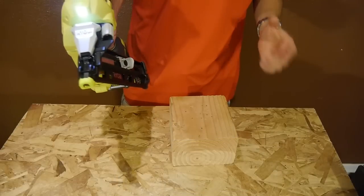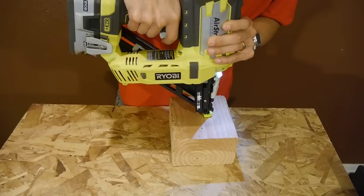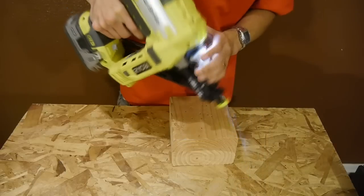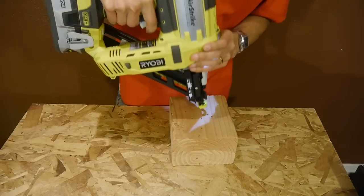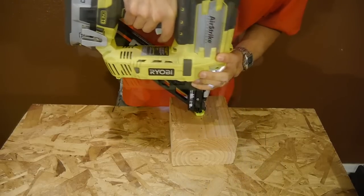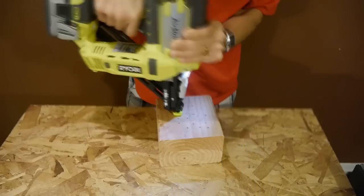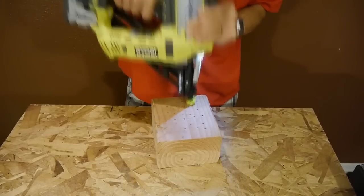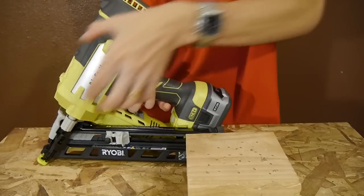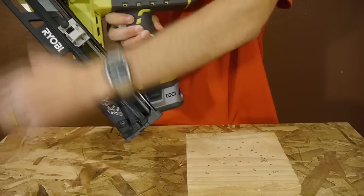Unlike pneumatic nailers that can shoot nails instantly, there is a slight delay with this nailer as it has to compress air for about a split second with each shot. You also have to hold the trigger the entire time the gun is compressing air, otherwise you can stall the nail gun. While there is a delay, I wouldn't call this nailer slow at all — you can still move along at a pretty good pace. The angled magazine design lets the gun shoot at an angle very easily because the magazine wraps around the side and isn't straight down in the way.